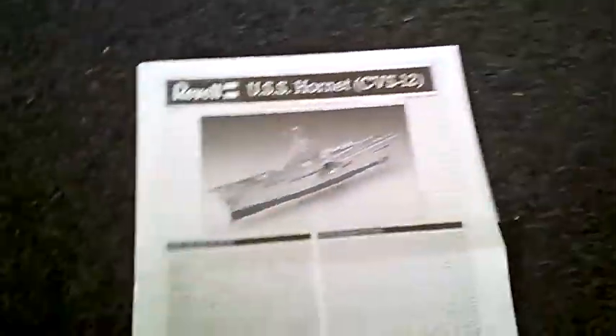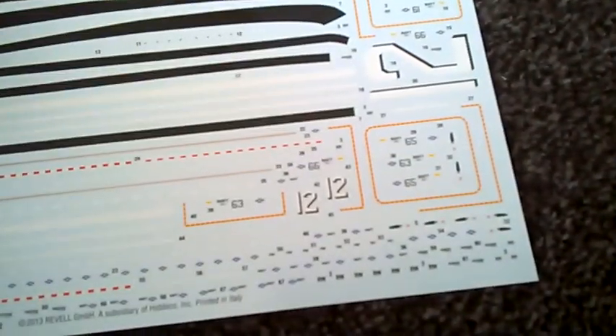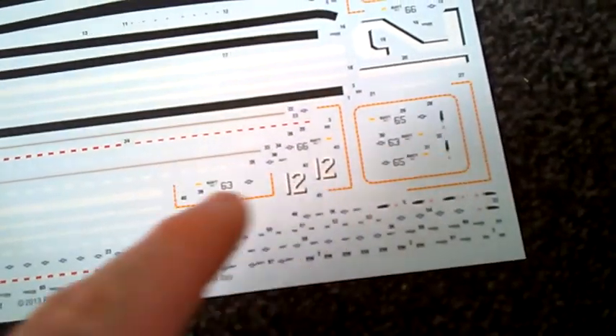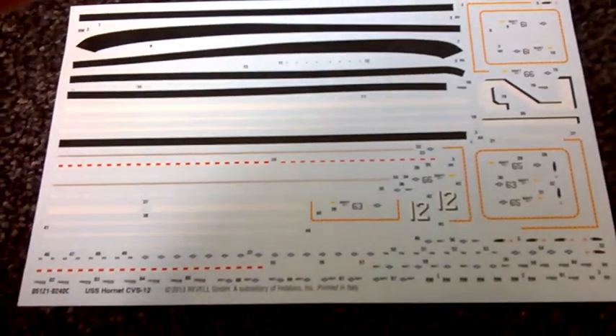You do get decals and I'm really pleased with this, because on the Enterprise you basically get a few numbers and you have to make the runway yourself. With this one I don't have to make the runway myself — I've got the runway lines there and everything that goes with it, even all the background bits where the elevators go. So thank you Revell, though I don't know why you didn't do the same on the Enterprise.